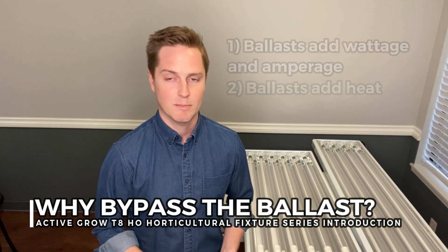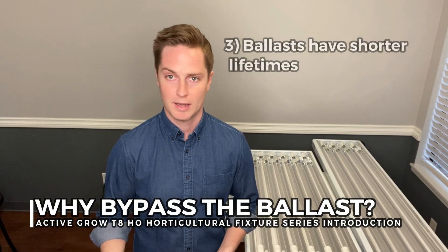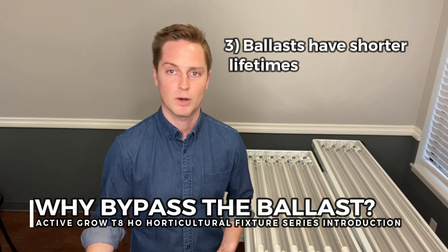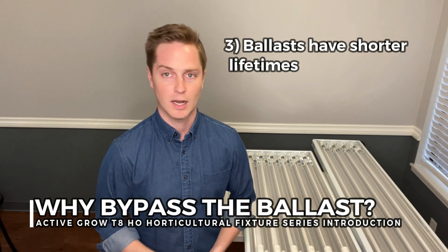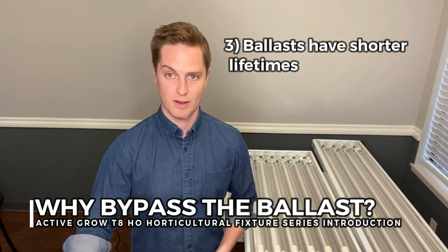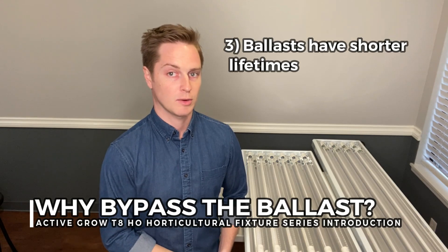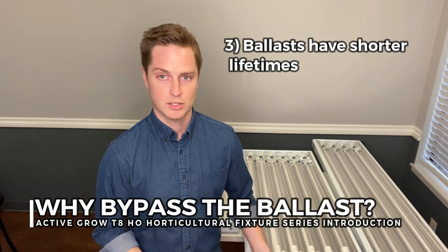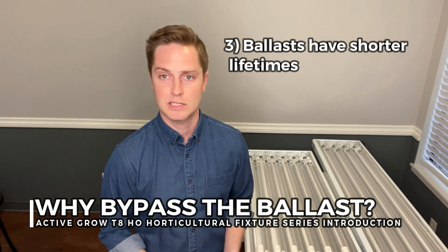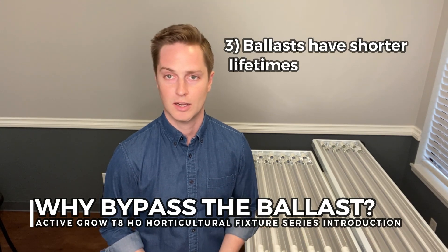Another benefit of not having a ballast is the longevity issues associated with ballasts. Ballasts do not last forever — maybe they'll last 15 to 20,000 hours for a good one — so not having one in a fixture like this means that you will essentially use the fixture as long as you have power running to it. We could use these 30,000-hour lamps up to 30,000 hours, and if a new technology comes out or we want to swap them for a new lamp, we have the ability to do that. So essentially these fixtures can last 10, 20, 30 years if you maintain and take care of them.